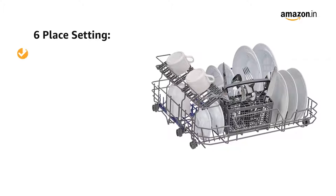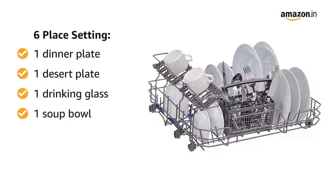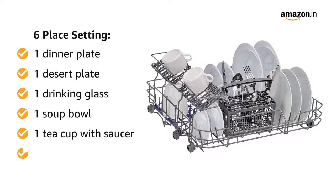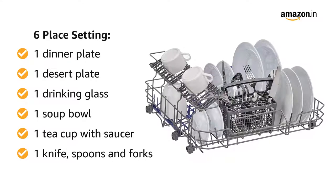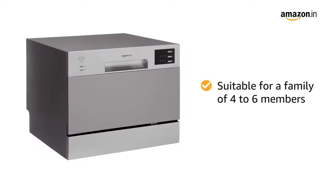One place setting consists of 1 dinner plate, 1 dessert plate, 1 drinking glass, 1 soup bowl, 1 teacup with saucer, 1 knife, spoon and fork. It is suitable for a family of 4 to 6 members.